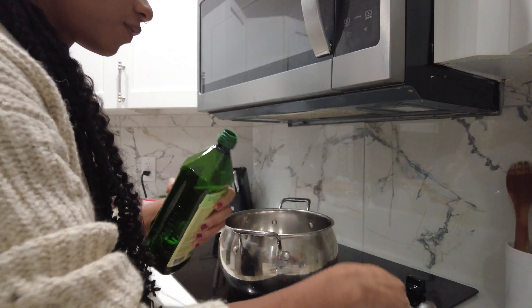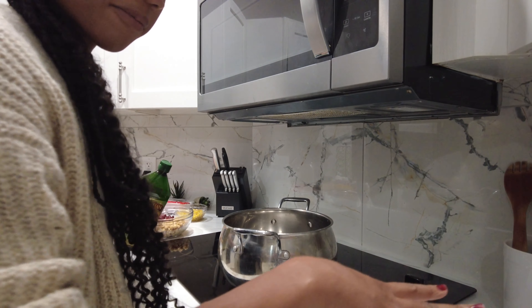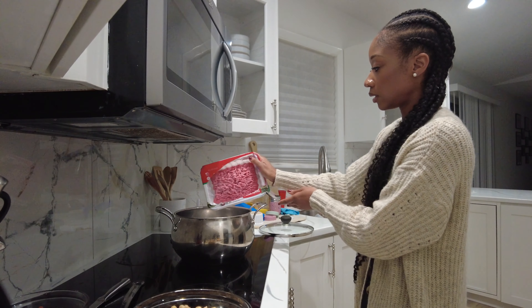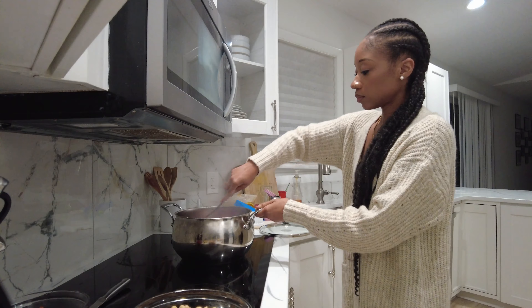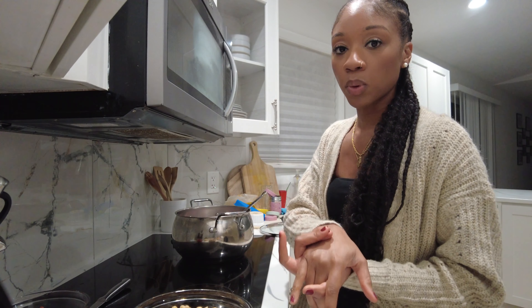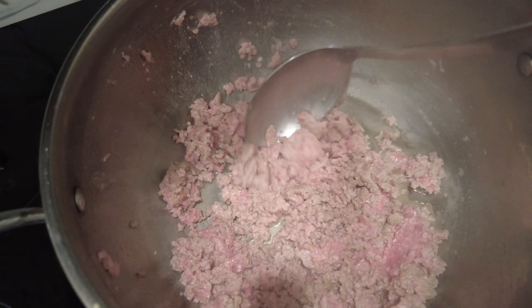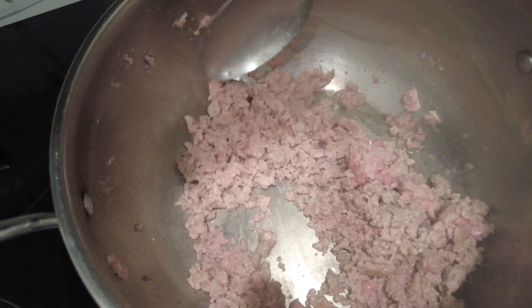Now we're just going to add two tablespoons of olive oil and let that heat up for about five minutes. So I'm going to put everything in now. Just going to cook it down until the ground turkey is broken up into small pieces. You'll know when it's fully cooked — I'll show you guys. This dish typically takes about an hour to make. It's very simple and straightforward.